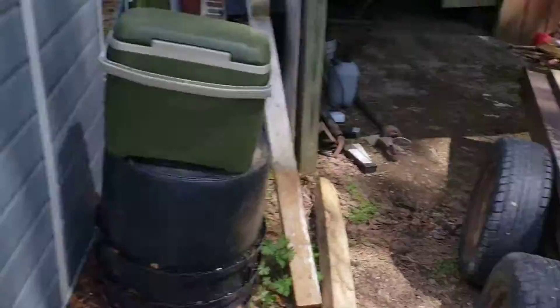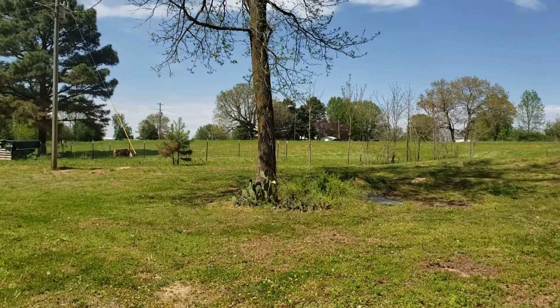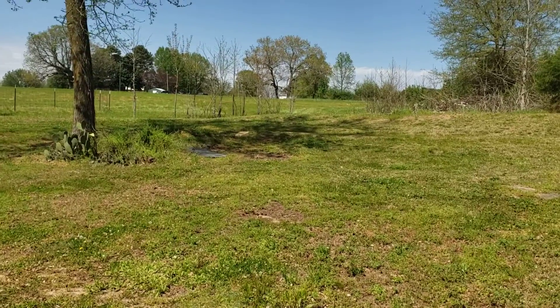It's getting there. We'll get the tractor here and get the field cut. You guys have a good one — stay safe and enjoy the good weather.